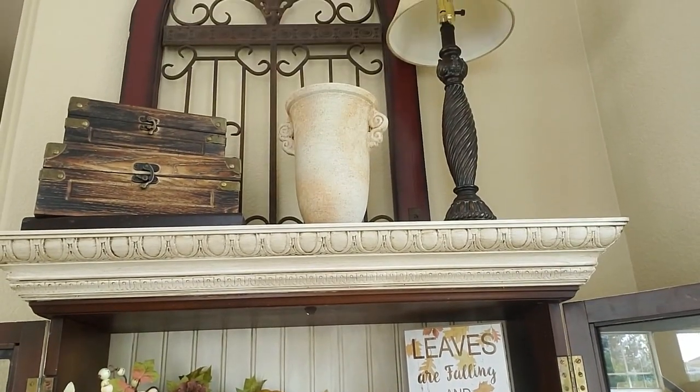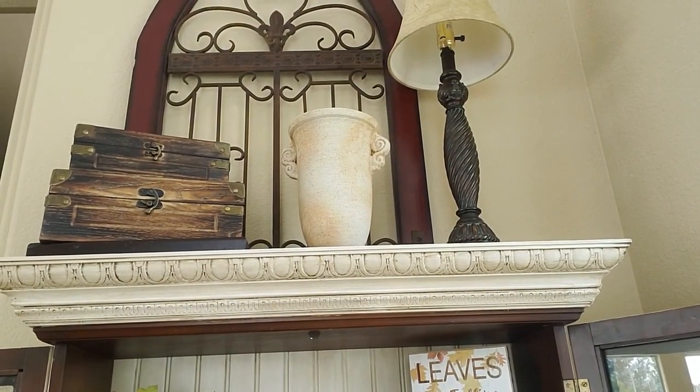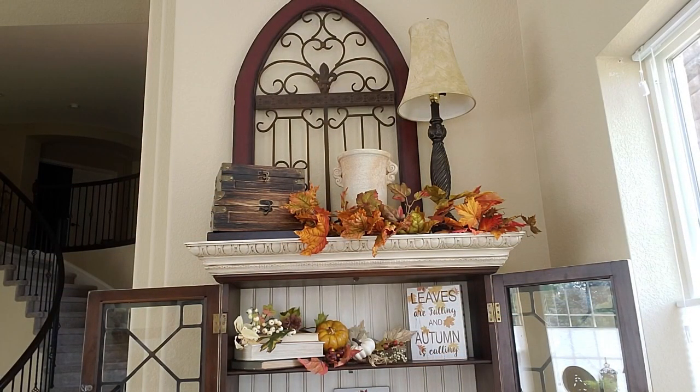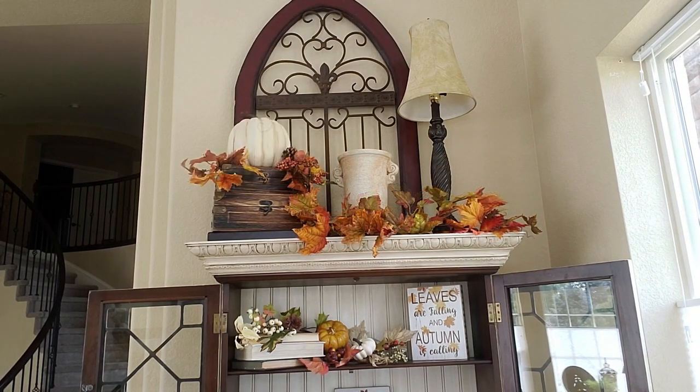I'm putting a little bit of fall up there. The first thing I've done is added some fall leaves, and I think I'm going to add maybe a couple pumpkins up there. So that's all I'm going to do up there — I think I'm going to leave nothing in the vase. I kind of like the colors of the vase and I'm just going to use that one pumpkin up there. I think that's plenty for over here.